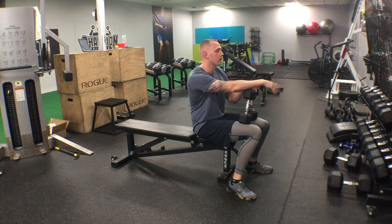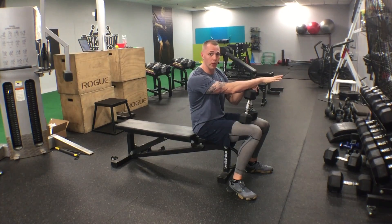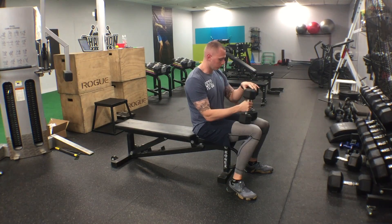For example, if you do 50s for 15 reps, you're not going to be able to do that on the squeeze press — there's no way. If you can, shoot me a video, I want to see it, I need proof.